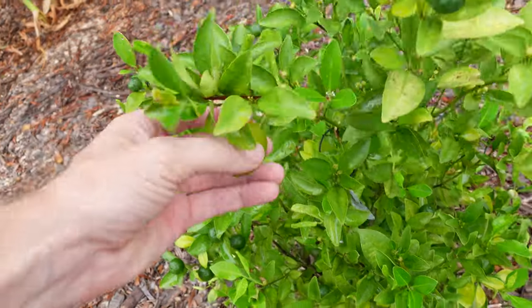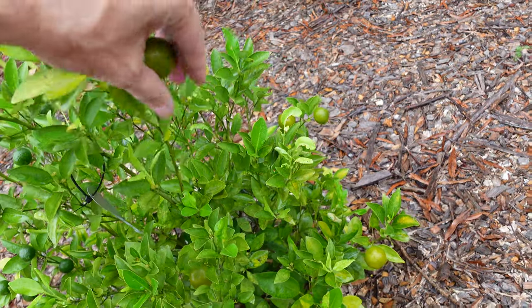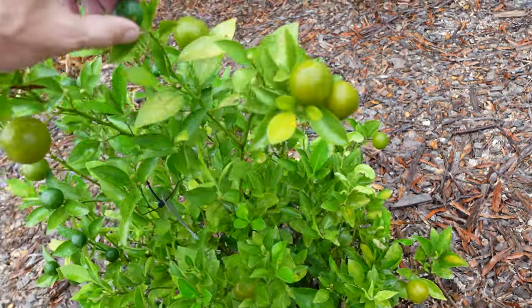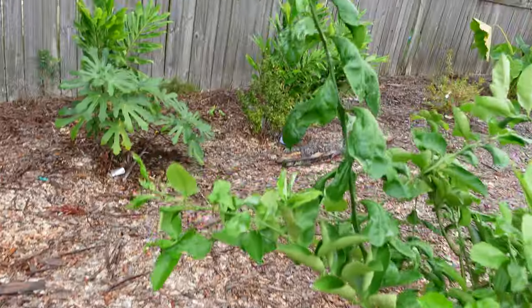Here's that calamondin right here, and we've got some that are starting to turn yellow and soften a good bit — a little soft, not too soft, really hard. We should have lots of calamondins going here. I really hope they're like the ones last year, which were very orange-tasting and super sour. It'd be awesome in some drinks — make some really sour lemonade, add tons of sugar to it.